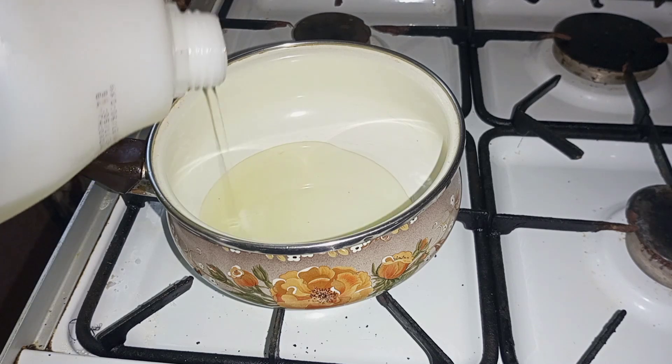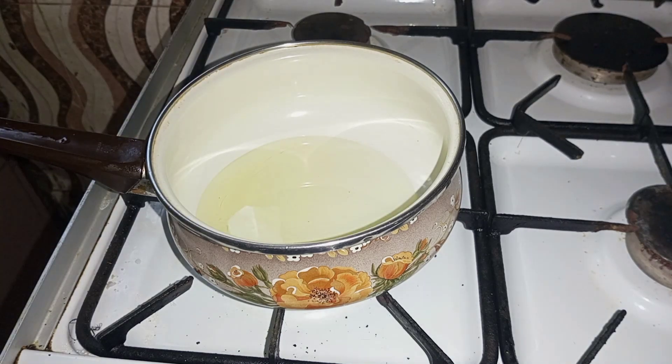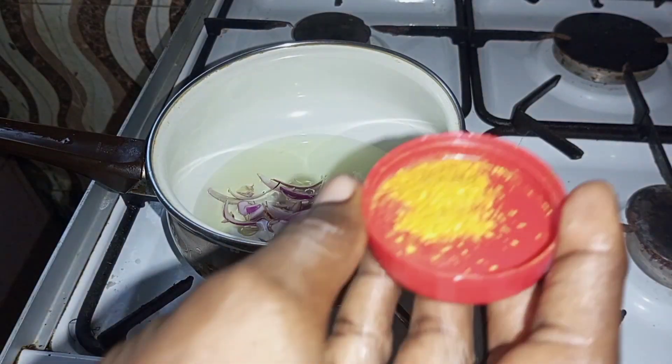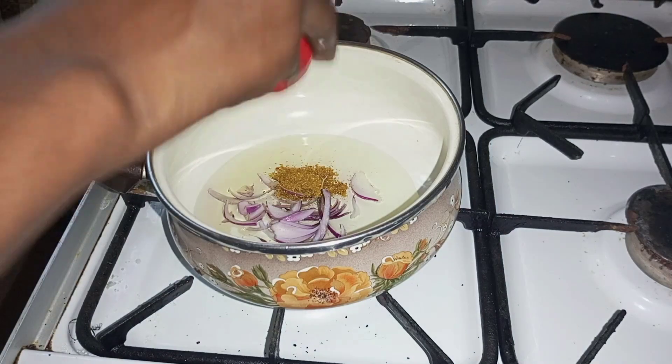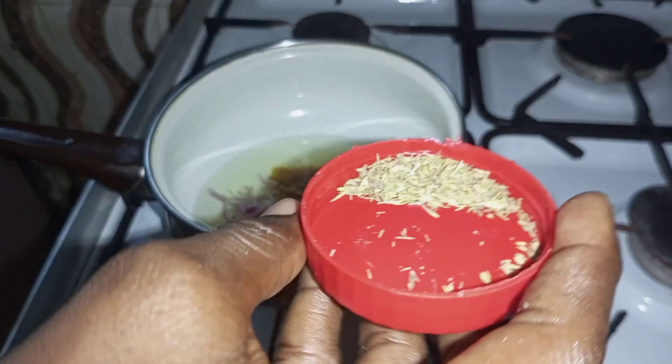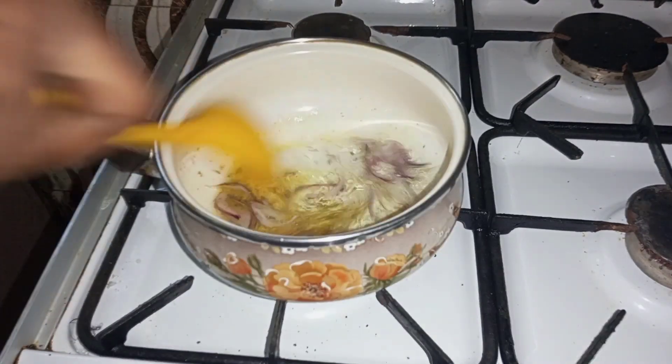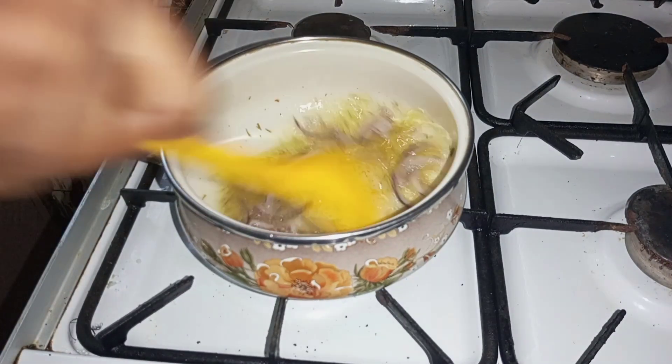When I was growing up, this is how the woman who sold it served it to us — either peppered pomo or peppered meat, but most times it's pomo. So I started by putting oil into my pan, adding my sliced onions, my curry and thyme, and stirring it together just to bring in flavor.